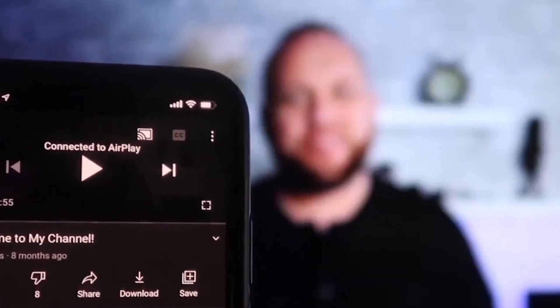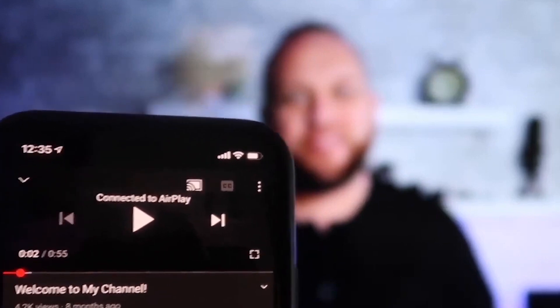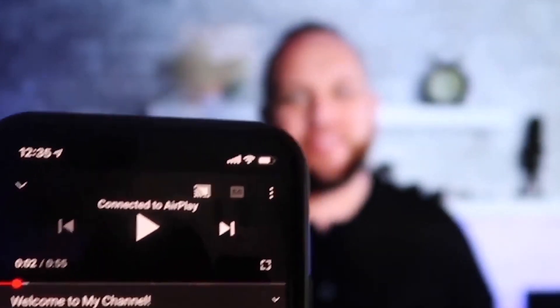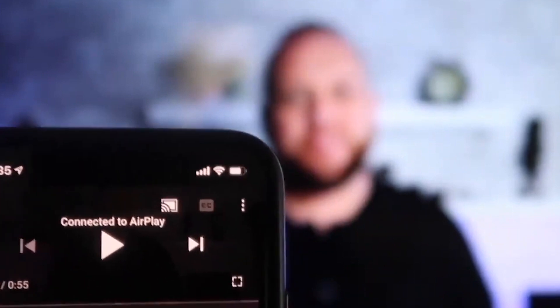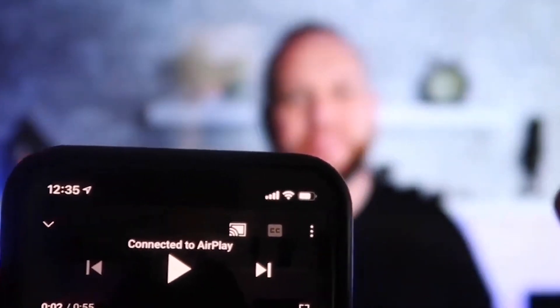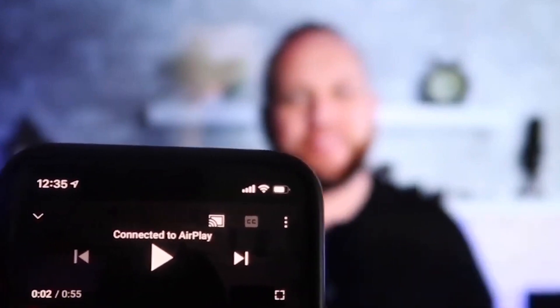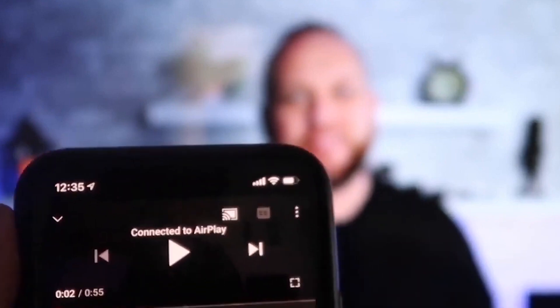Once you're connected, here's a nice feature: I jumped over to the YouTube app and with my phone in vertical mode, it's already playing in landscape mode on the screen. It automatically detects orientation and puts it in landscape mode on the TV. The volume also comes out of the TV instead of the phone, which is different from some third-party applications.